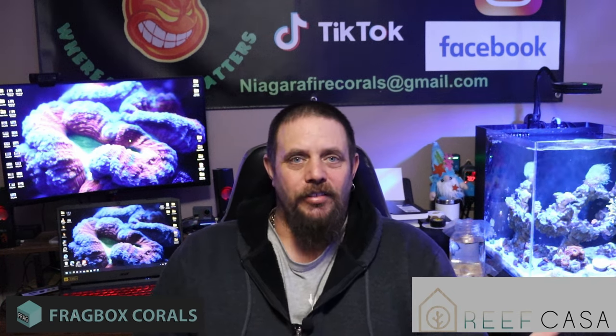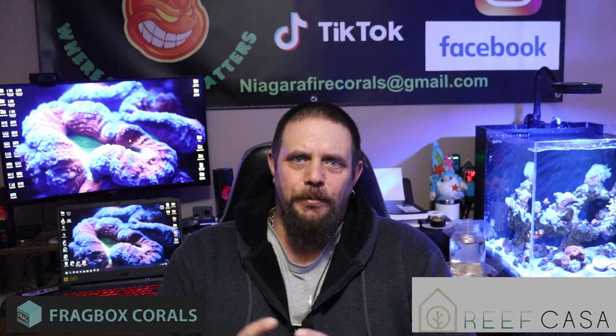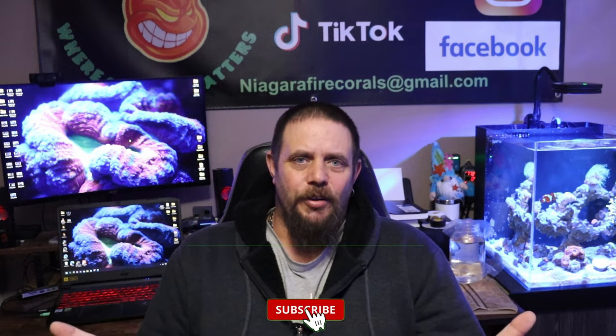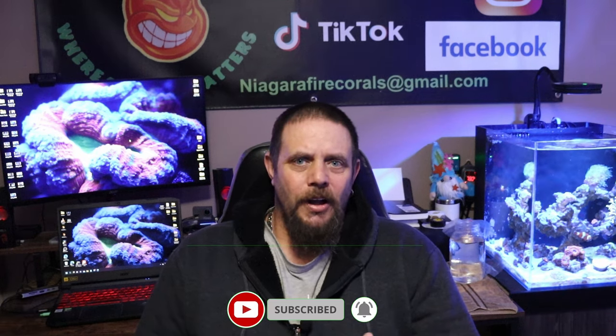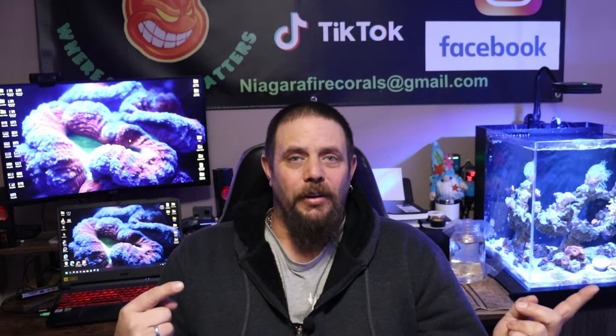And that's what this series is going to be about. If you're looking to start up a super easy tank setup, you're new to the hobby, or you just want something new, this series is going to be for you. The tank won't get much simpler than what I'm going to do with this Studio 12. I'm really excited to bring this series to you guys, so let's get into building this tank.